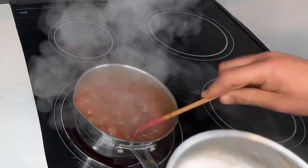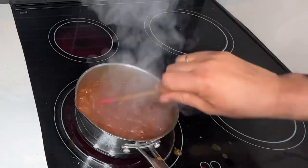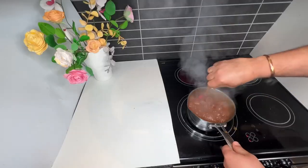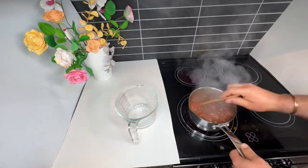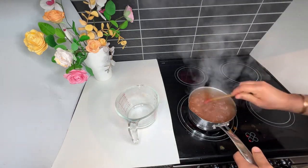I add the cream little by little, then squeeze in the vanilla bean. I keep stirring until all the caramel dissolves and becomes soft and melted.